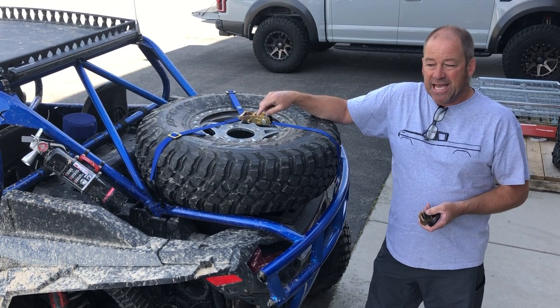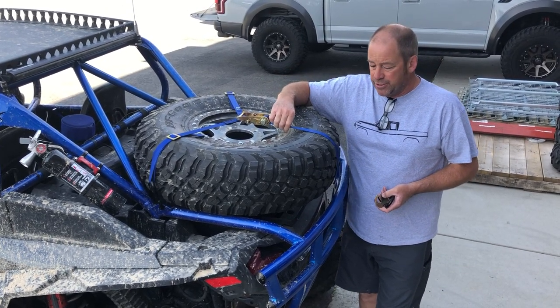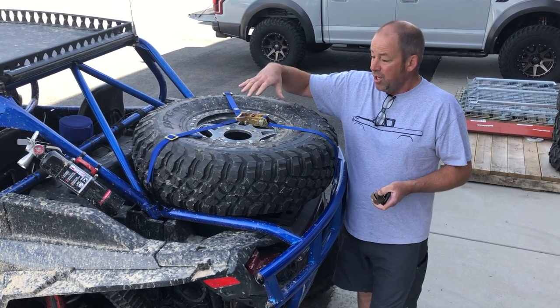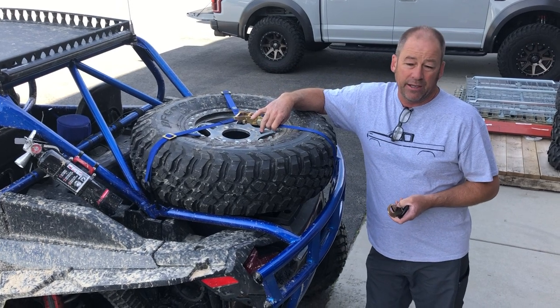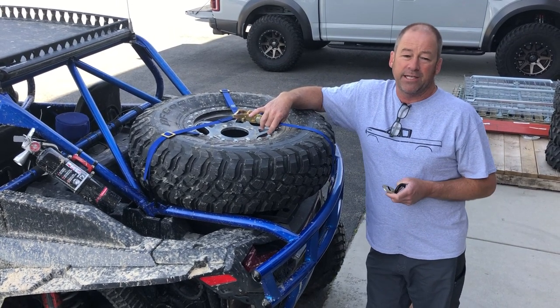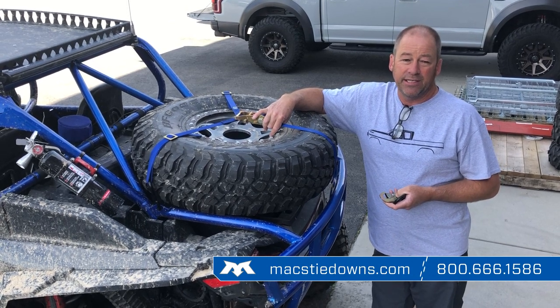This tire is a 32 by 10, ideally suited for this 4,000 pound, 1 inch wide webbing that we use. If you've got a big heavy tire application, we offer a very similar product in a 2 inch wide, 12,000 pound webbing. For more information, MaxTieDowns.com. Give us a call at 800-666-1586.